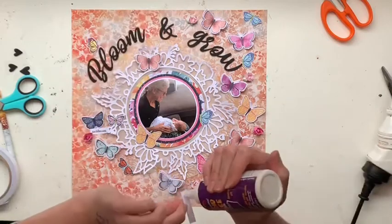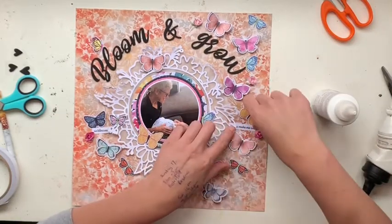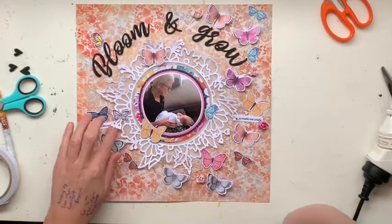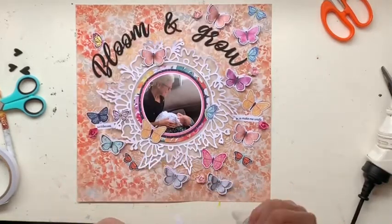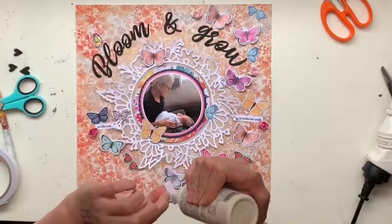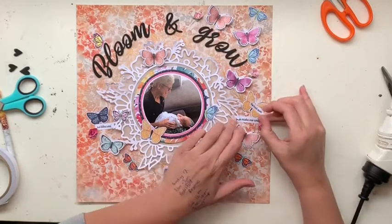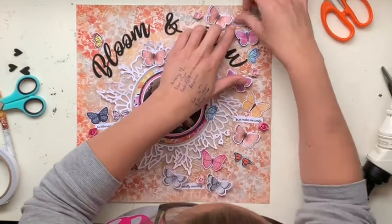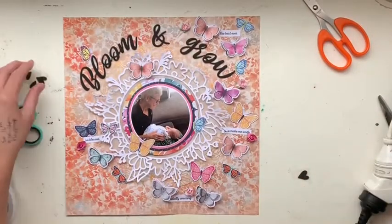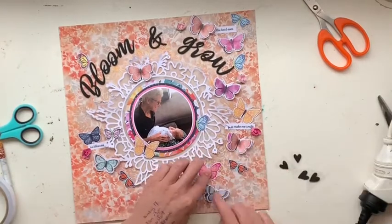I've also got some see-through word phrases on acetate, but I stuck them onto plain white paper and fussy cut them out first, because I find it really hard to read them when they're on a clear see-through sticker. Clear stickers I find really tricky, so I often back those onto plain white paper before I use them. I just loved the sentiment of those.